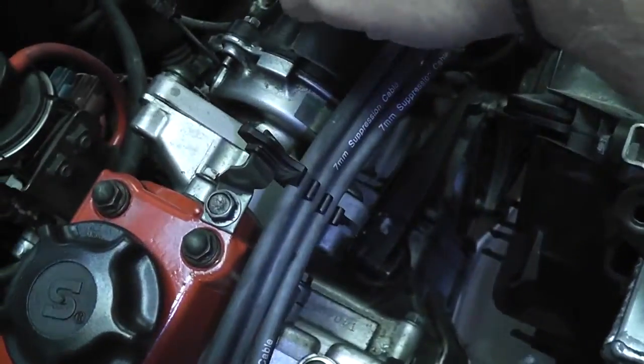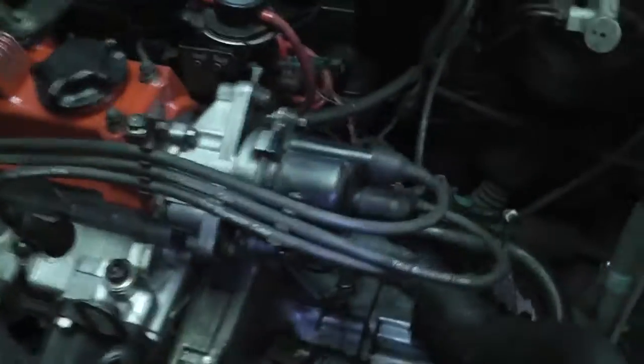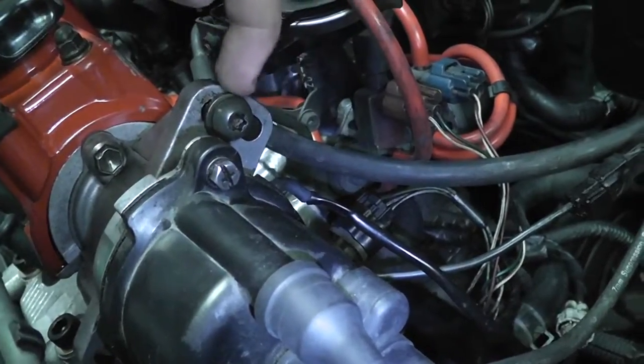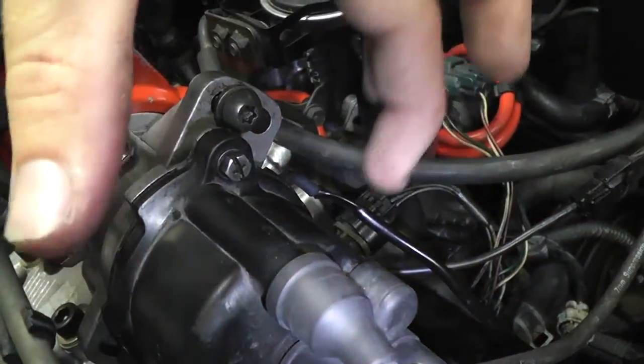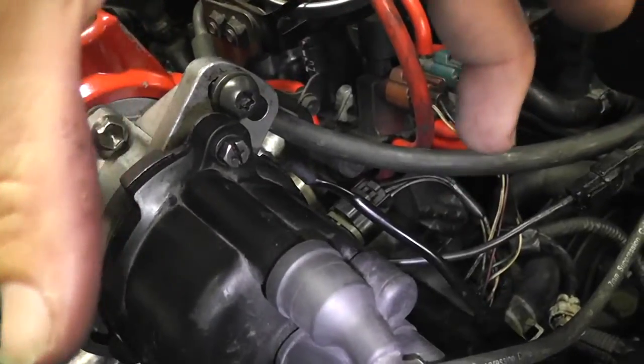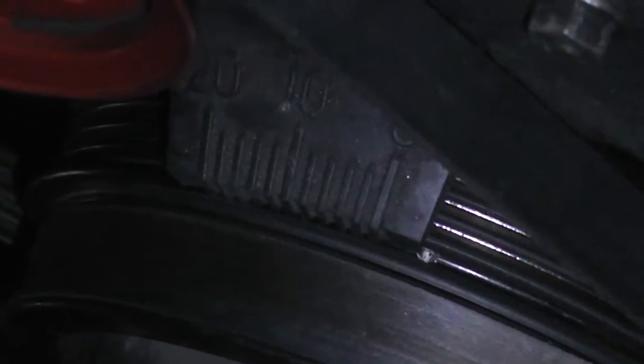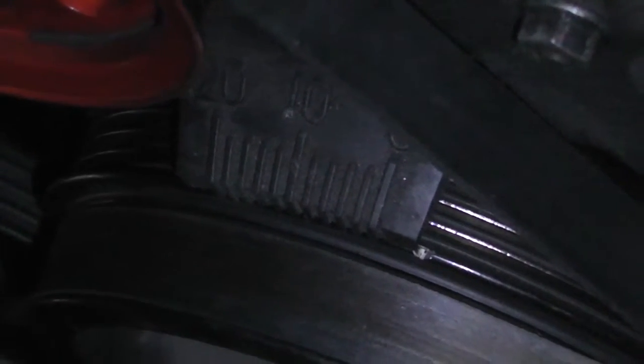You're gonna move the timing by adjusting the distributor. Loosen the T40 bolts — there's one here and one here. It's basically a big slot, so when you loosen it you're able to turn the distributor. Every time you turn it, it moves that notch on the timing bar. You're aiming to get that notch to stop on the 8, which is just one notch to the right of center. The center says 10, so it's one notch to the right.